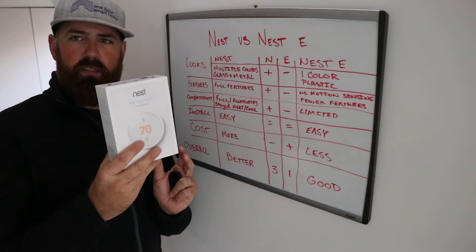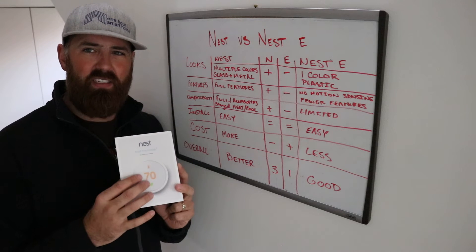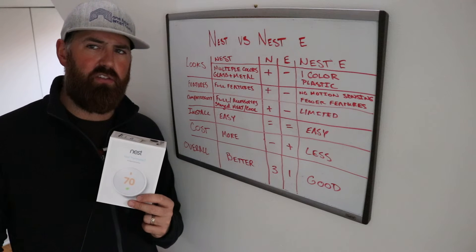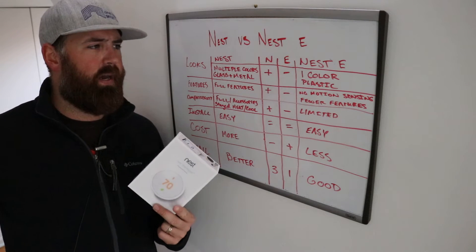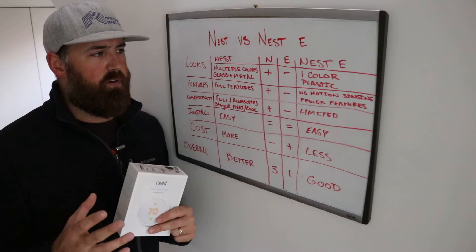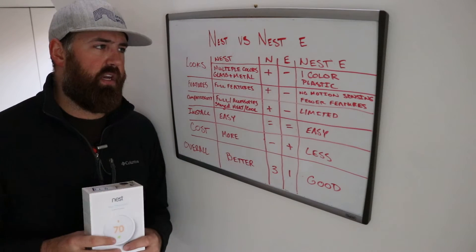Some people like the Nest E because it fits on a white wall really nicely and looks okay. The other thing about the look of the Nest E is that the brightness is dimmer — it's almost like looking through a clouded window when you're looking at the numbers. It's not a true LCD screen like you might find on your phone, which is closer to what the Nest Gen 3 has. In this category, we awarded the Nest a plus mark — it looks better and has a nicer fit and finish.